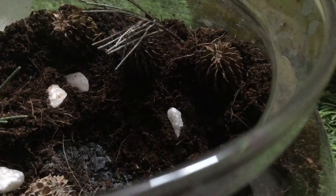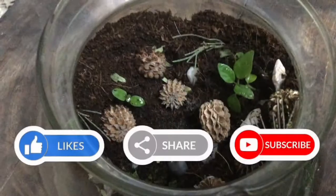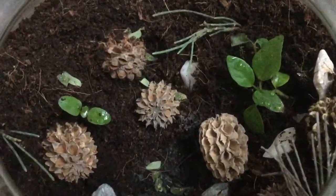I hope you guys enjoyed this Terrarium build. Share it with your friends and ask them to subscribe if you did. This is ABSE signing out. Take care. Goodbye.